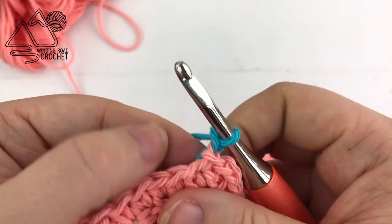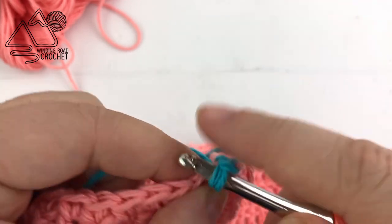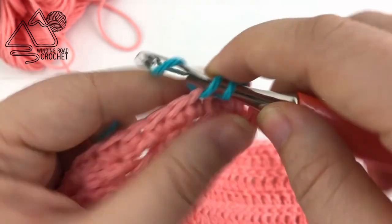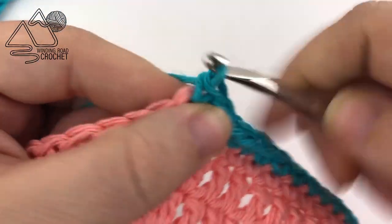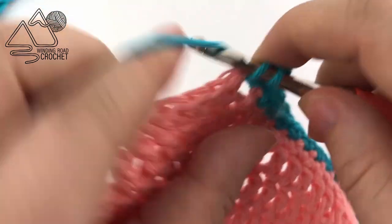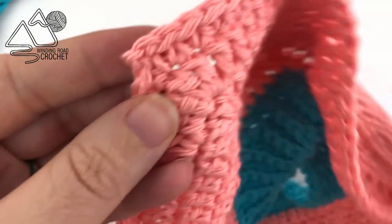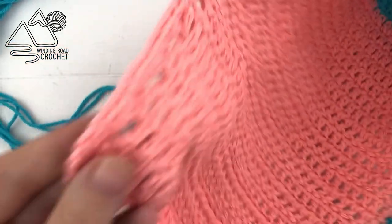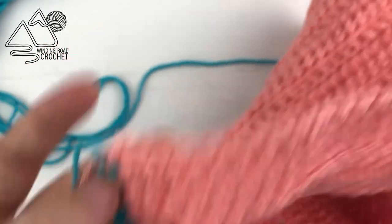Yarn over to make a chain and continue working in every stitch across the row. Single crochet until you reach the chain two space in the back corner — once there, single crochet, chain two, and single crochet into the corner. Single crochet along each side until you reach each chain two space, working the corner the same way each time. Single crochet down the last row until you reach the very end.